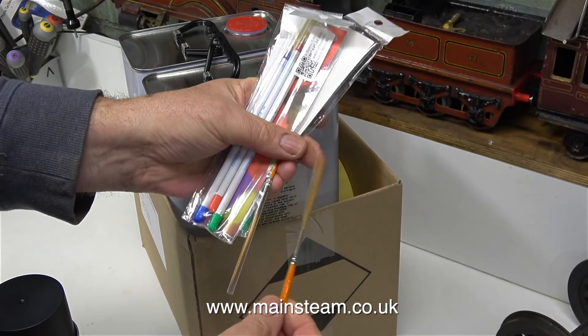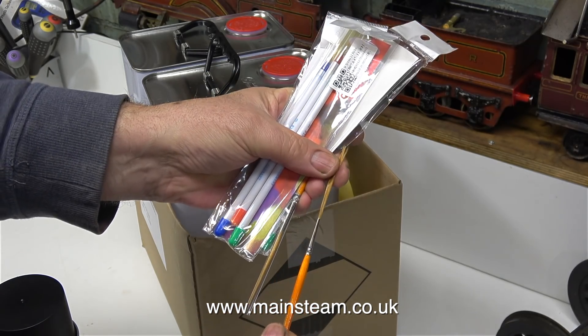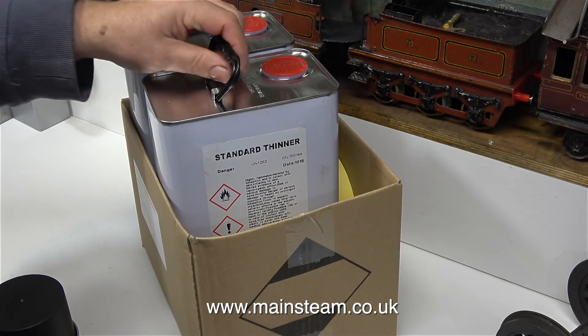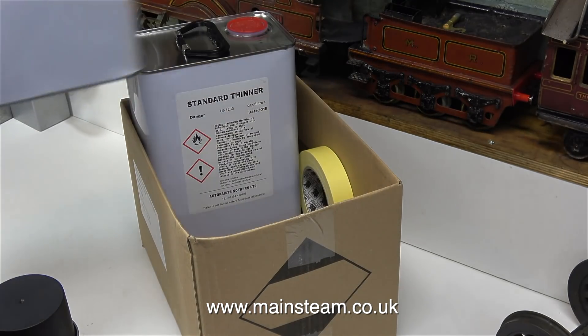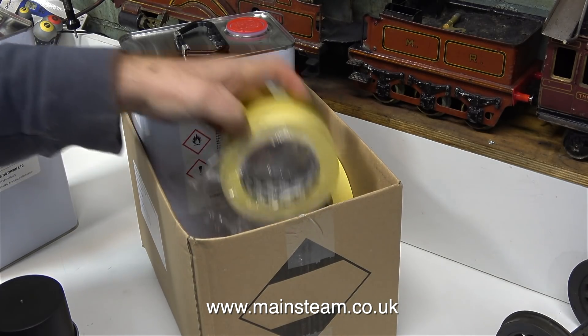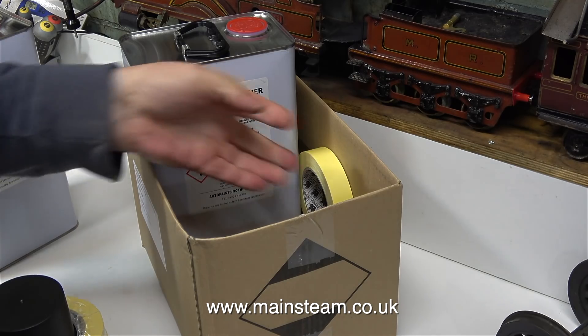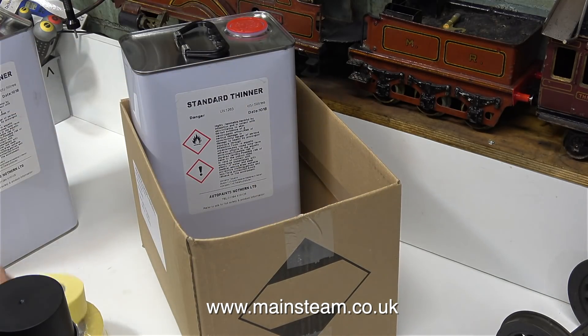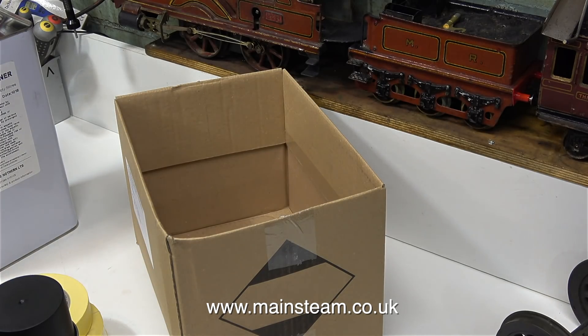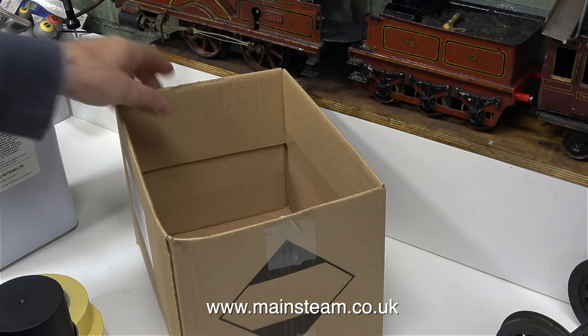Before I can make a video called 'How to Line Your Steam Engine Models,' I need to figure out how to do it myself — I need to practice quite a lot more yet. I went to my usual paint supplier, AutoPaint Northern, and bought a couple of gallons of standard thinner. I'm going to use this cellulose thinners — or lacquer thinner as you call it in the USA — to remove some of the paint from the wheels. I also bought some masking tape while I was there.